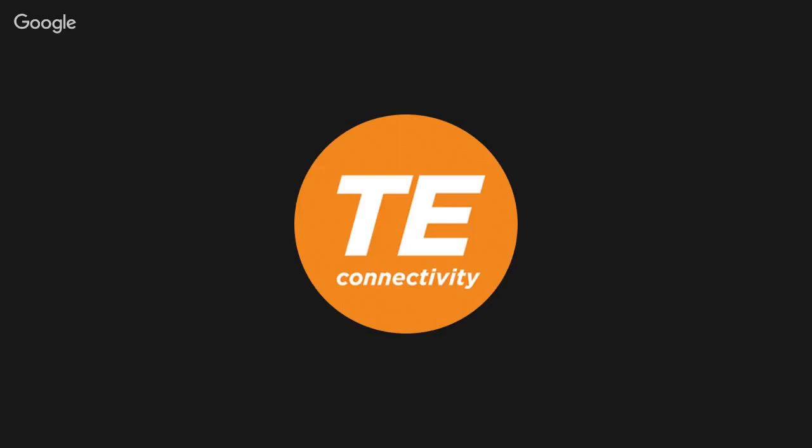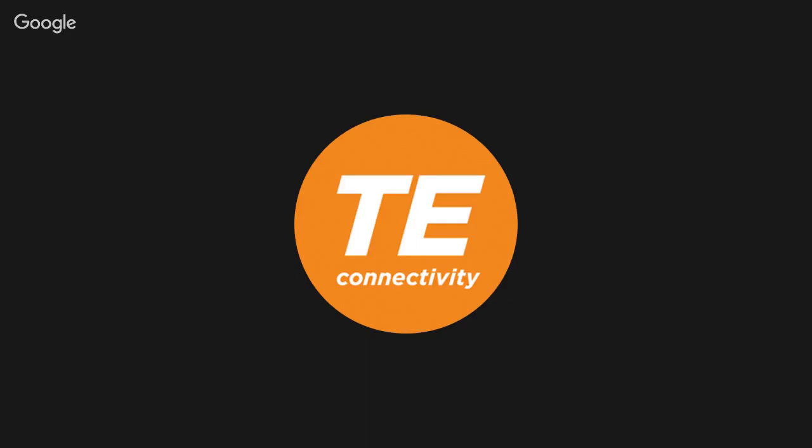Thanks, Rod. The floor is open for questions. One question that came in is really around the barriers you see in using graphene to improve electrical contacts — can you talk about that? Sure. As I mentioned, this is really early work and we don't have any plans to put this in a product. The biggest barriers for...